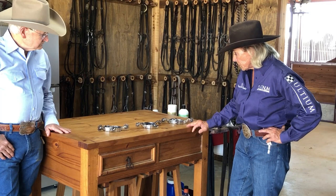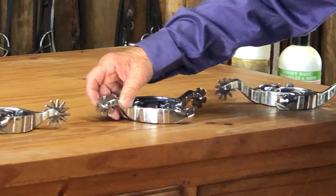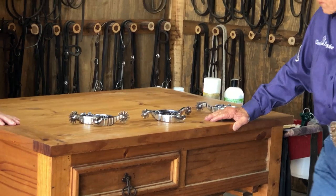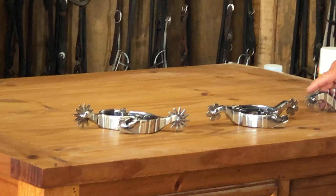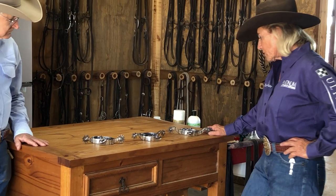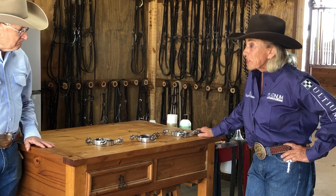The rowels we see here — I ride a ten point. This little rowel here is a good rowel for daily use; you don't really get into a horse very hard, yet you can get your point across. This twelve point rowel is also a good rowel — there's more surface area, so it's not as invasive as say an eight point or a six point would be. All these rowels are really good working rowels. It kind of depends on your leg strength, what you're trying to do with your horse, and your skill level — very important.